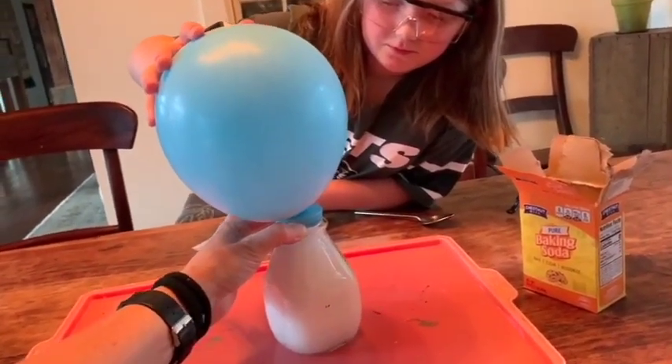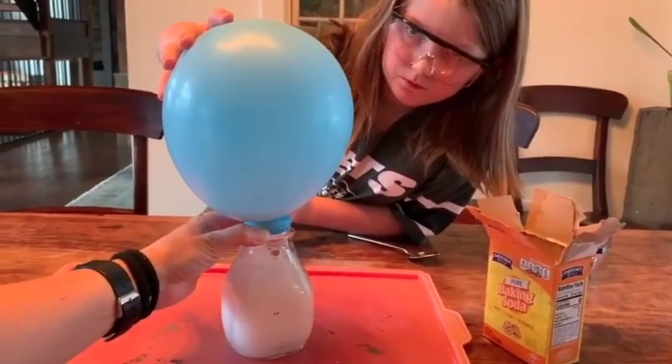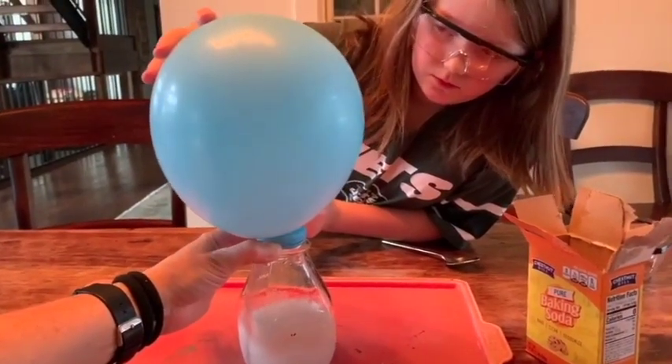Whoa! That acid-base reaction produces carbon dioxide, which fills the balloon in a hurry.